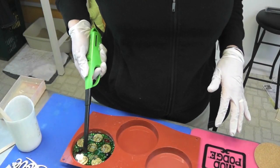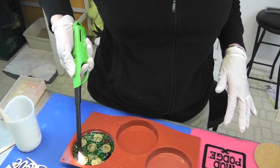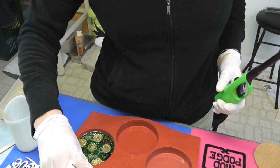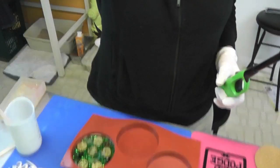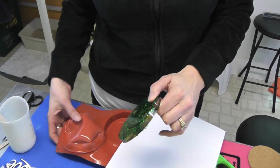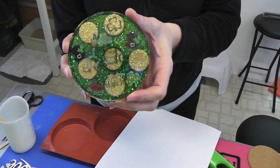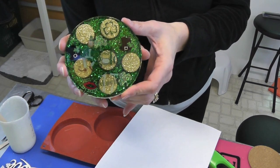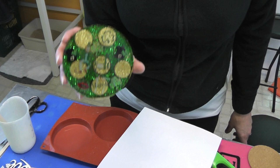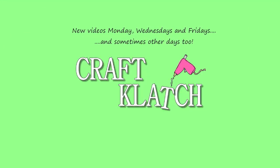Once the resin has spread, take your lighter and run it right over your coaster to make sure you get any bubbles that have risen to the top. Then we'll let that sit for 12 hours and come back to unmold it. I'm back to unmold the St. Patrick's Day coaster — I'm going to pop him right out of here. There he is. He's kind of subtle with the green behind and the gold coins. I hope you like it. Thank you so much for watching and we will definitely see you next time. Happy crafting!